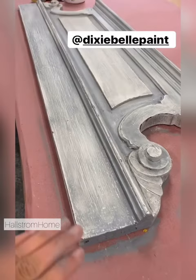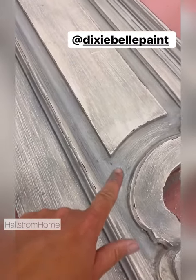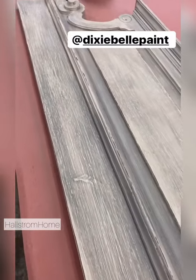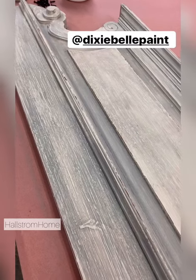Then I use the white wax on top to kind of just soften everything down. You can see a little difference in color. That's another way if you want to paint something more solid.